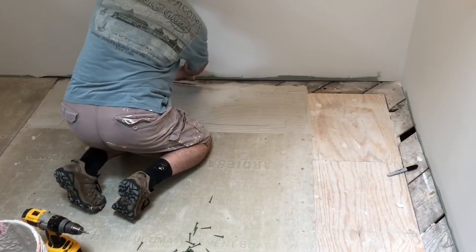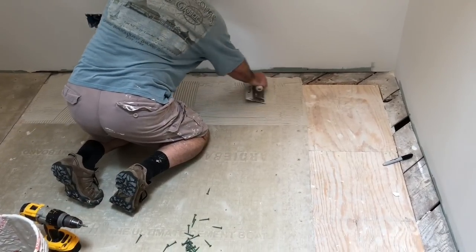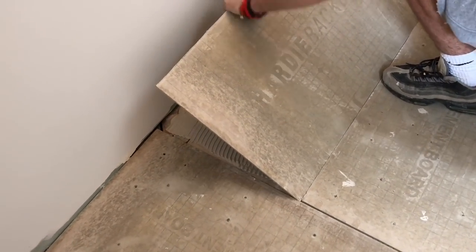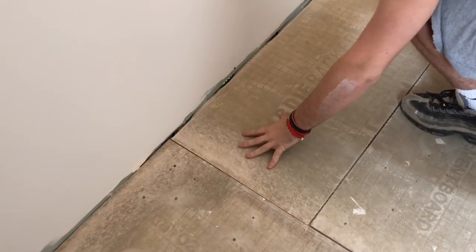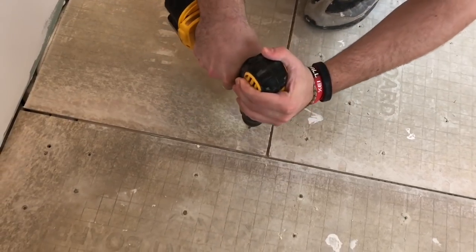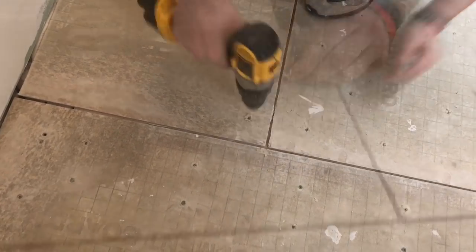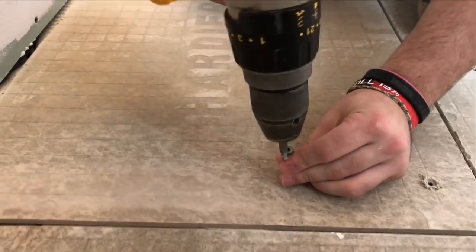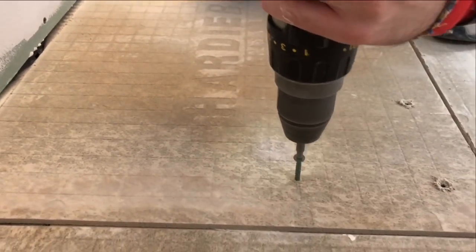Spread out my thinset, place my cut cement board in place. That's a good example of why I don't like to put the final top coat of paint on the wall — if that had rubbed the wall on the way down, it could have scarred up the paint. We'll secure it with the rock-on screws. I want to point out that your rock-on screws need to be set just below the surface of your cement board, and that'll make more sense as we complete our cement board install.